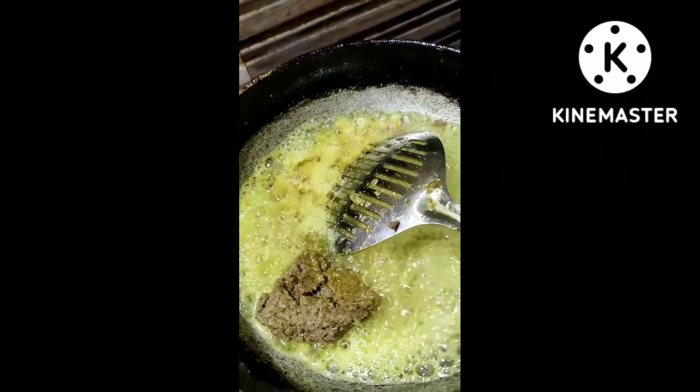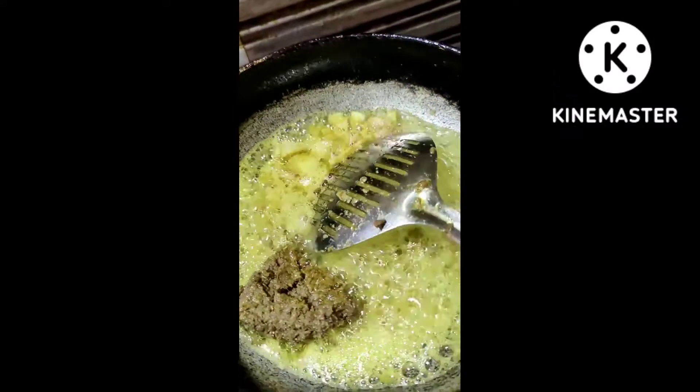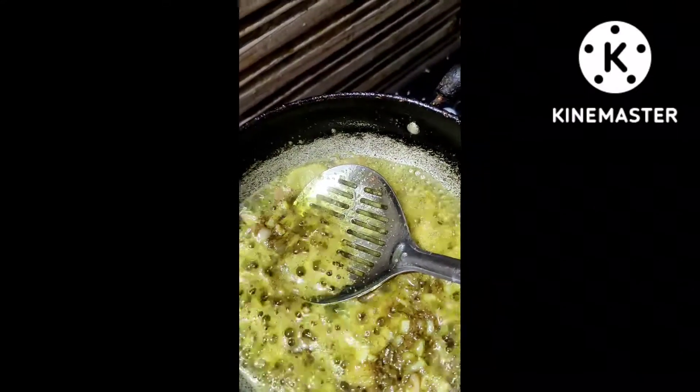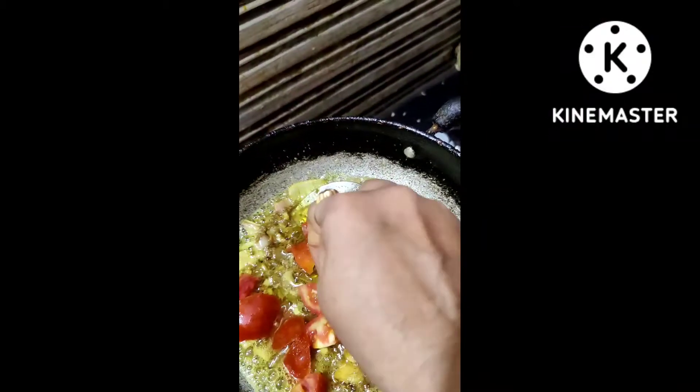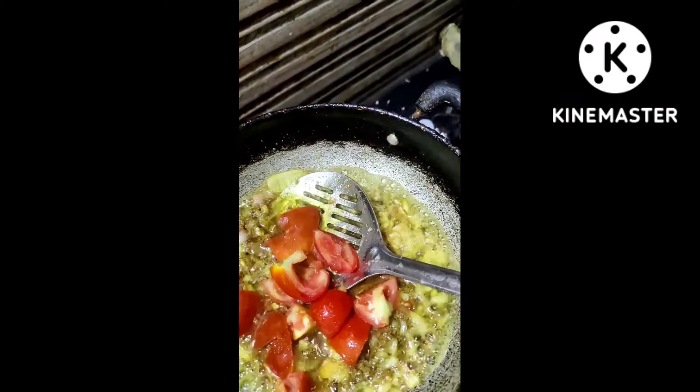I am happy with my taste. I am going to cut the tomatoes and cut the tomatoes.